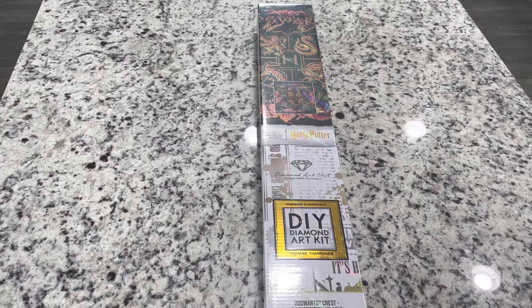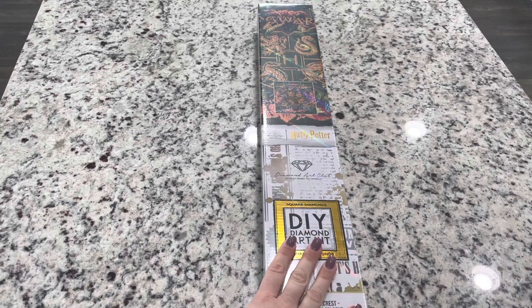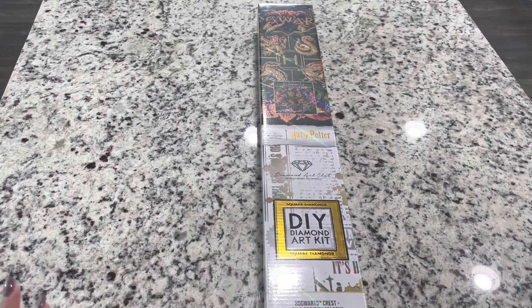Hi friends, it's Lindsey with Emeralds and Fairy Lights and I'm here today for an unboxing. This is a sneak peek — you've actually probably seen, or maybe you haven't, but there has been one other sneak peek of this diamond painting, and I'm so excited to show it to you guys today.